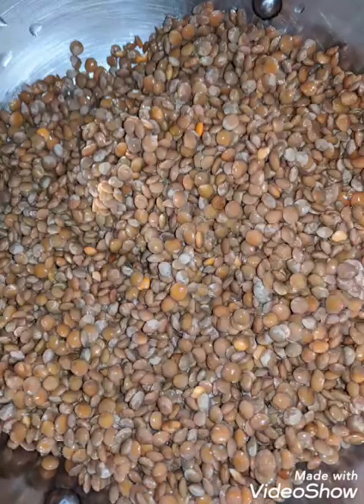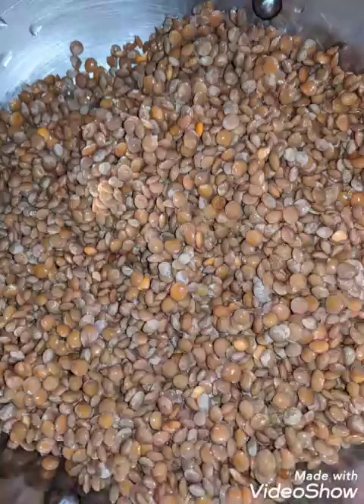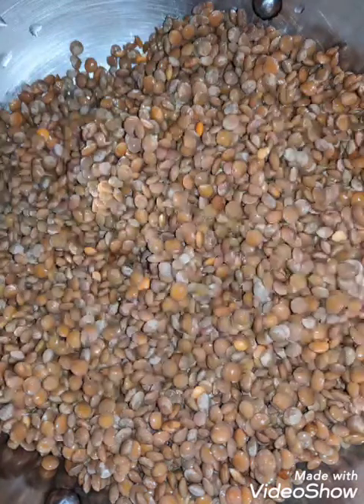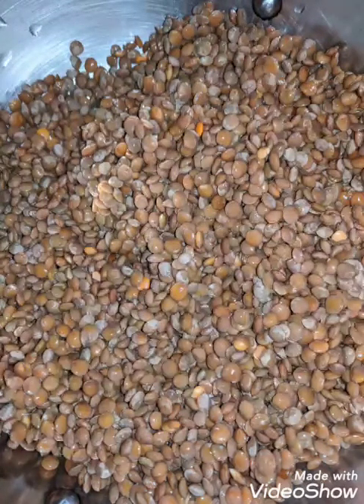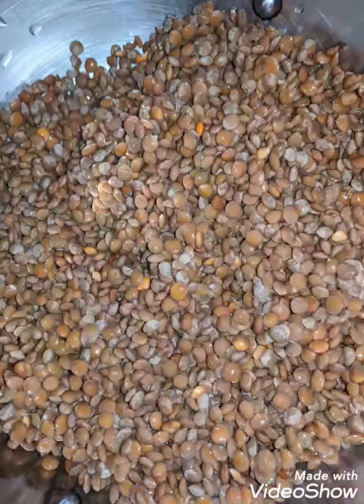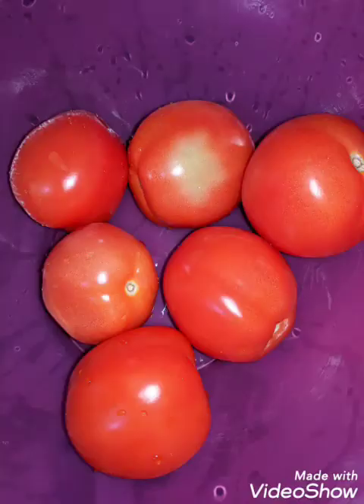The second dish I made the day before was a one pot dish with unhusked red lentil, called akha masoor in Hindi. It's a very tasty dish that cooks very fast, and I added spinach to it, so it became a very wholesome dish.